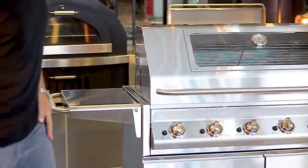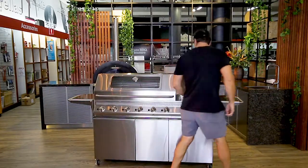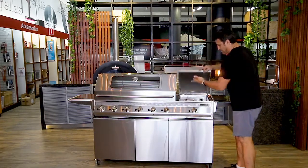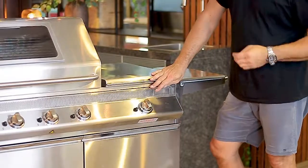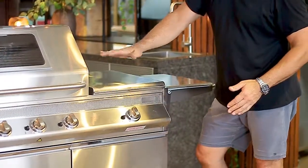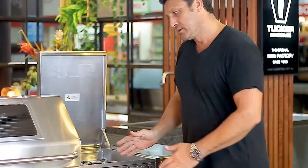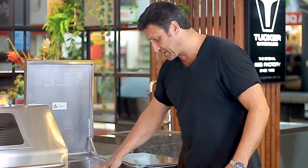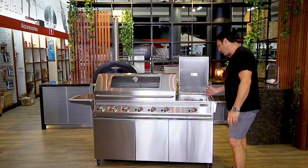These new GTR cabinet trolleys that we've designed have folding shelves on both sides, so they can fold up and down for easy storage. We've integrated a wok burner into the plus-one models, and these wok burners come with a flat stainless steel cover. The other option is to have a roasting hood over the wok burner, giving you the facility to barbecue and roast at the same time.